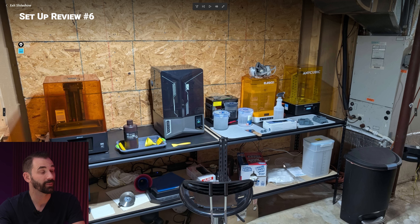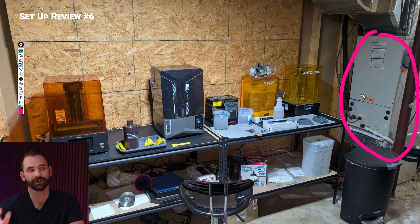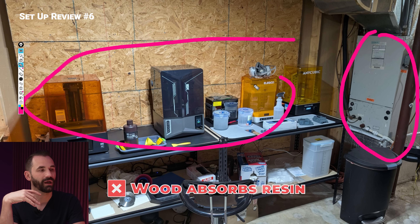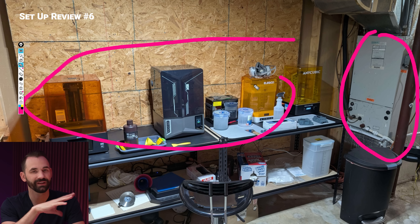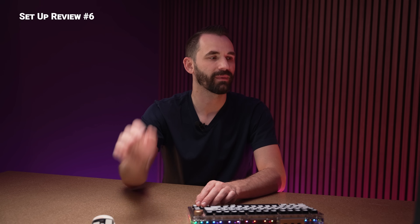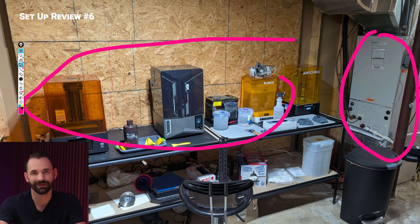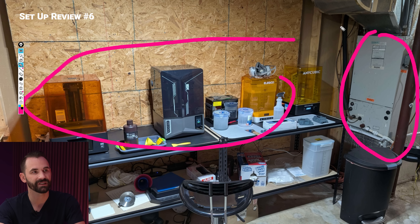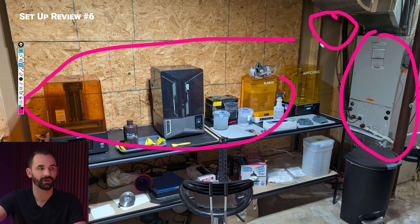It looks like this is in a basement - we've got the furnace off to the side. I like the plywood behind it, but plywood is going to absorb any resin that splashes. I would get some plastic sheathing or MDF that's been painted - something non-porous behind it. I do like the setup though - good shelving, good use of space. Is there ventilation? It's in a basement, and even if it's in a basement, especially an unfinished one, that air can come up through the stairs and that smell can just come right upstairs. There's nothing really stopping it.